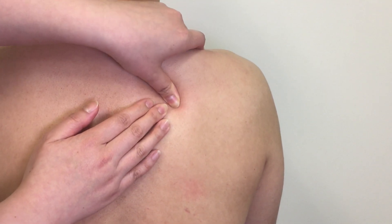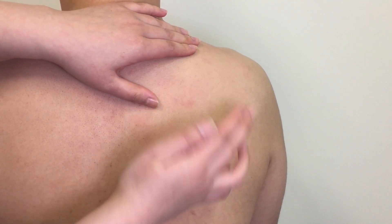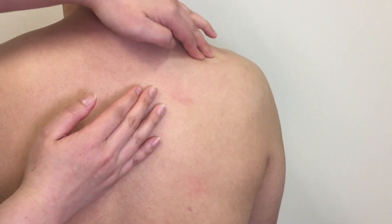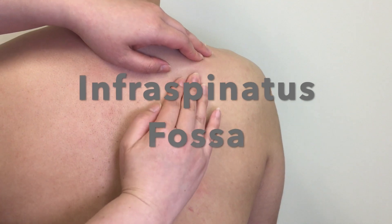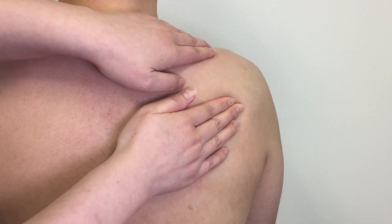Two fossae are on the posterior aspect of the scapula. One is superior to the spine of scapula, called the supraspinous fossa, where the supraspinatus muscle sits. The other fossa is inferior to the spine of scapula, called the infraspinous fossa, where you can palpate the infraspinatus.